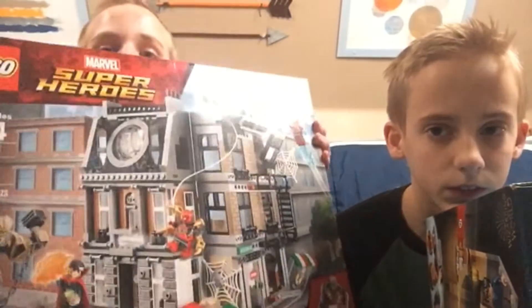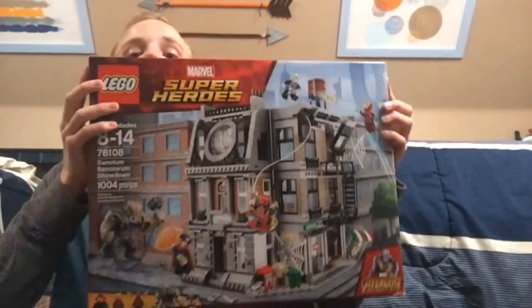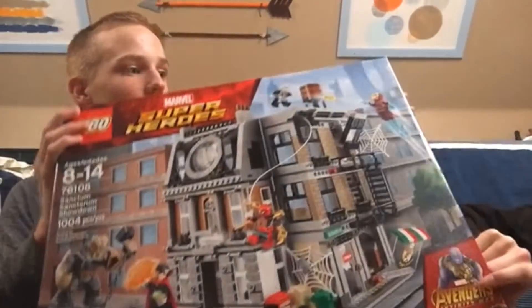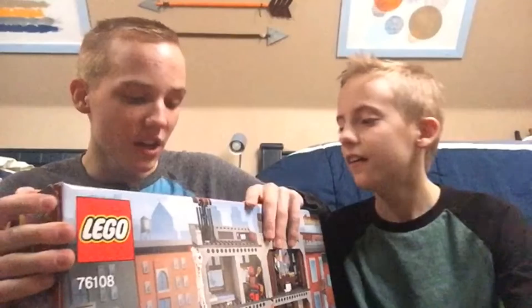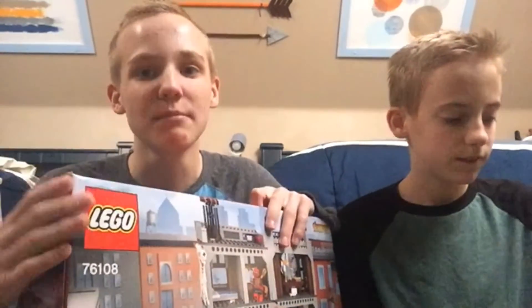I got, for Christmas, I got the Lego Marvel Super Heroes Avengers Infinity War Sanctum Sanctorum Showdown. They spoiled the movie right here. It shows them with all the infinity stones. It comes with Iron Man, Doctor Strange, Iron Spider-Man, Ebony Maw, and Cull Obsidian, and the Time Stone.